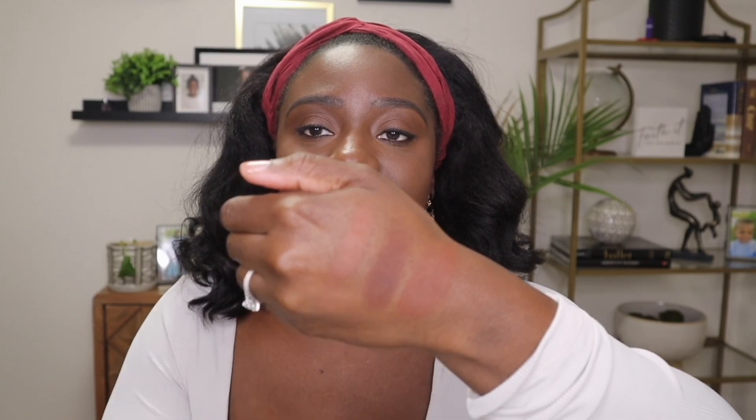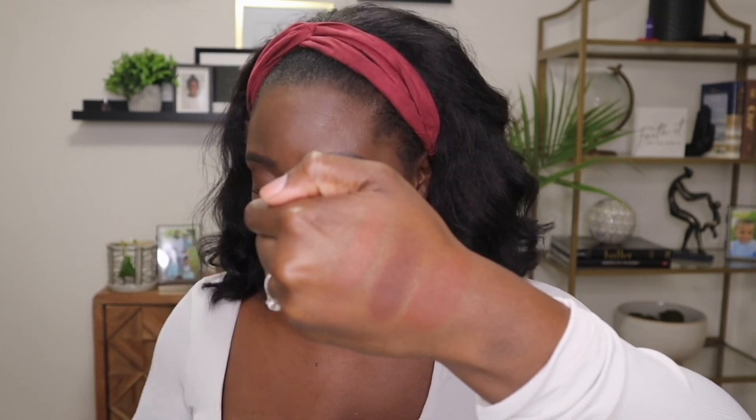I also have a minted bronzer called Yacht Life — let me swatch that too for comparison. So here we have Yacht Life, Mocha Mommy, and Thick Mint side by side. I don't know how I was getting away with the lighter ones — they work, but Thick Mint is what I really needed. This is it! I'm going to go ahead and even everything out now.